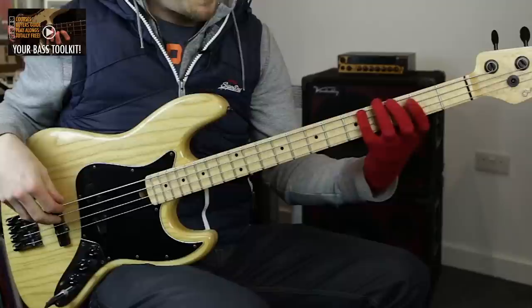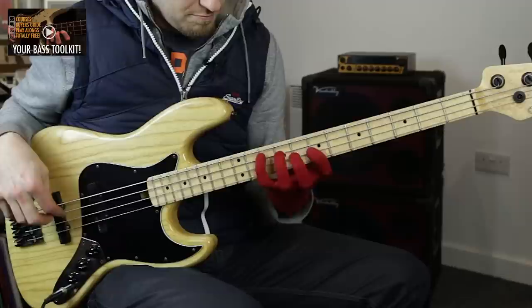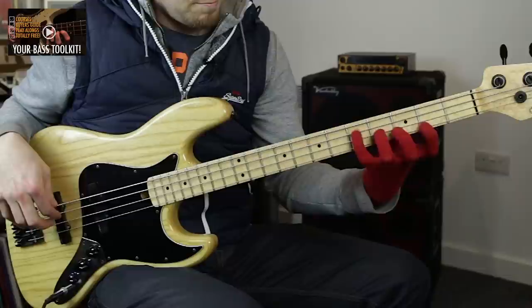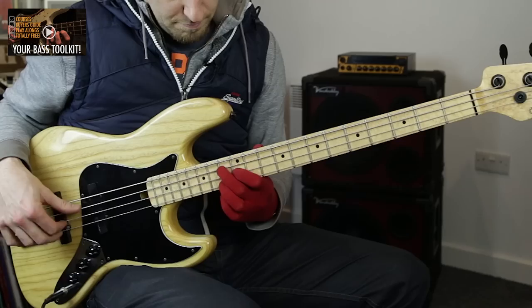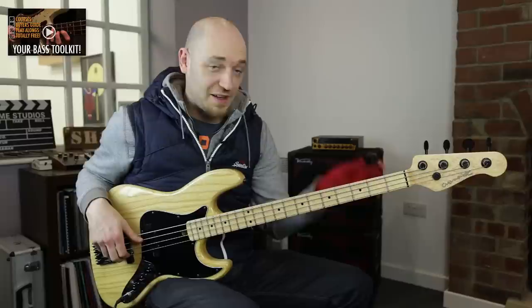I'll put my glove back on — I go through a lot of gloves. I think I should have shares in Amazon, the amount of gloves I've bought through them. So if you watch me play, you'll see I've always got that line, and my thumb is always behind — just always in between my index and middle finger.